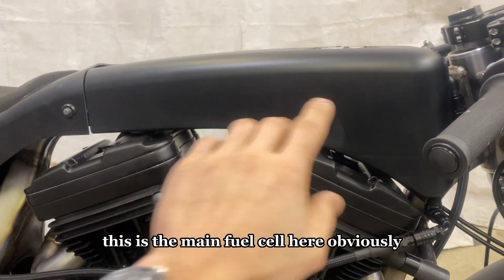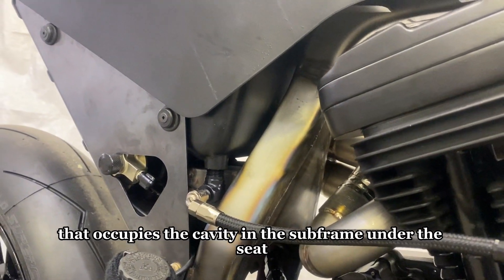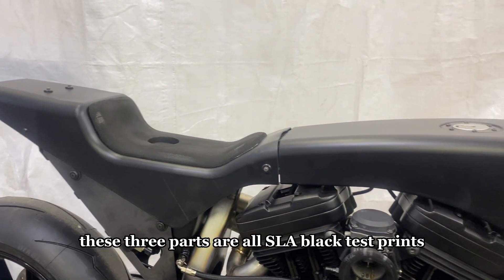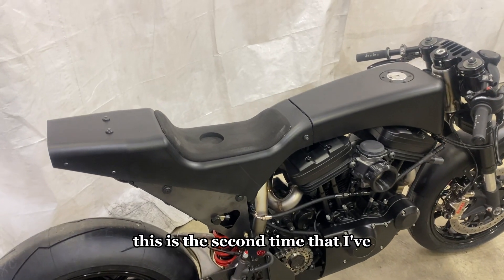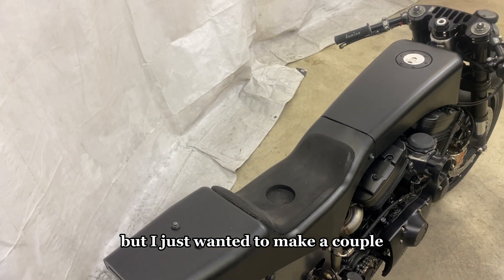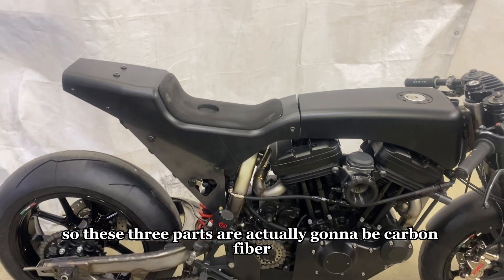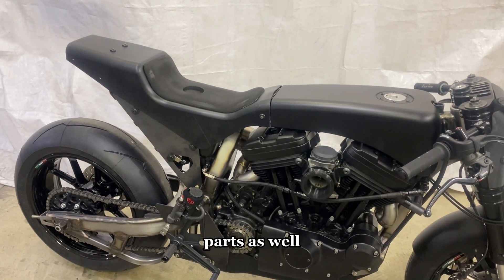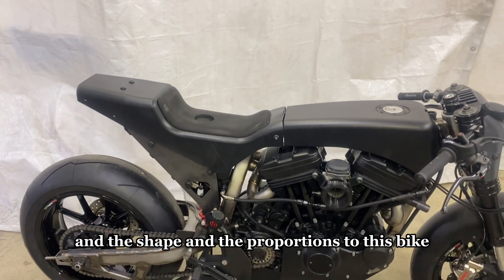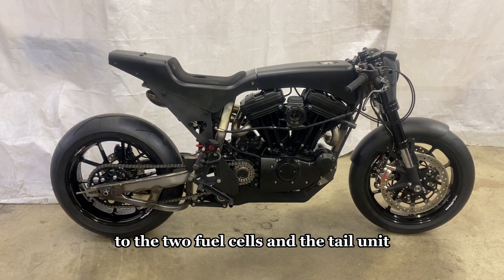Moving to the fuel cells and the tail unit — this is the main fuel cell, and then there's another fuel cell that occupies the cavity in the subframe under the seat. Right now these three parts are all SLA black test prints. I'll confess this is the second time I've printed these three parts — the first time was really close but I wanted to narrow them up a little more. Now I'm very happy. These three parts will also be carbon fiber in the final form.